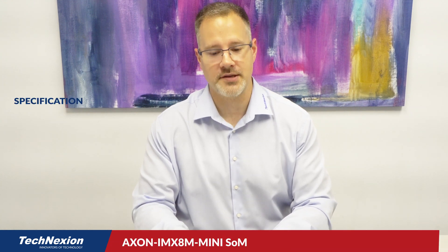Hi there, I'm John with Technection in the U.S., and today I'm going to spend a few minutes talking to you about another product we have coming out from Technection called Axon.